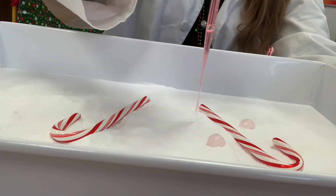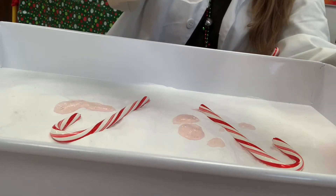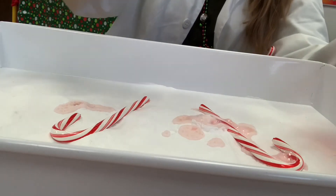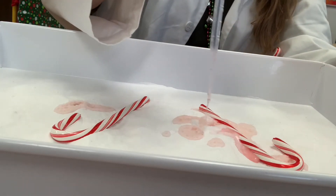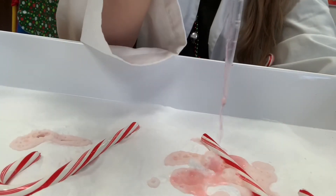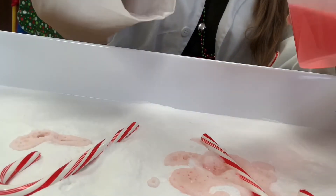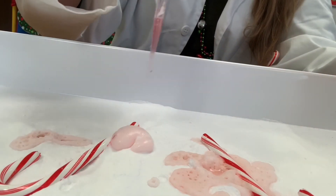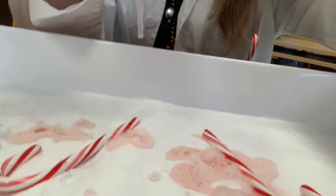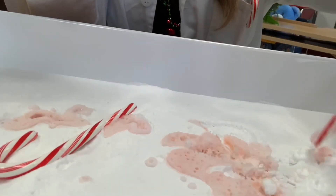And then — whoa, check it out! You just start plopping it all over your baking soda and your candy cane. That's fun — listen to that, you can hear it fizzing! I dropped my pipette there but look at that, it looks really cool. So you can keep experimenting with it, and you can even pick up your candy canes and move them around in there.